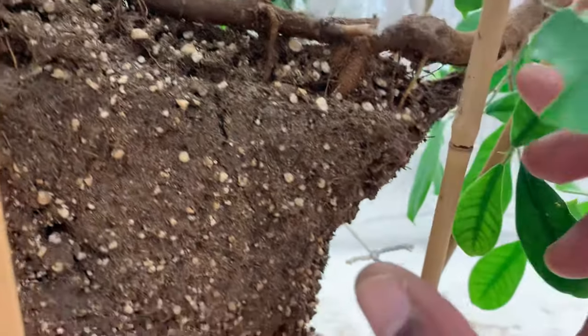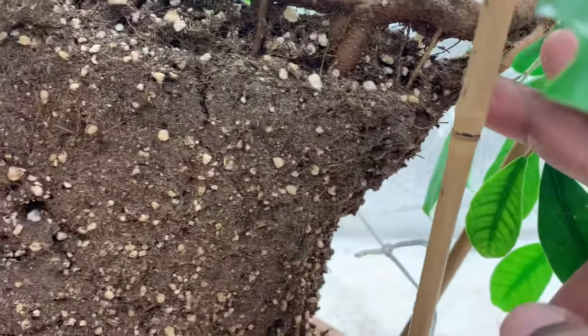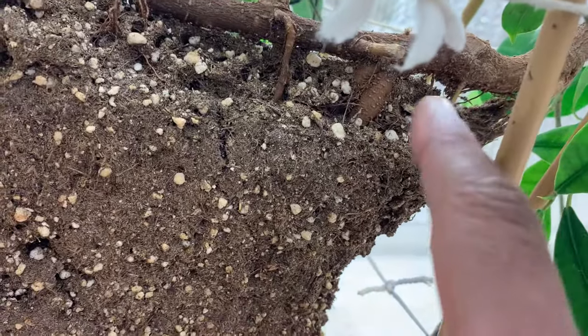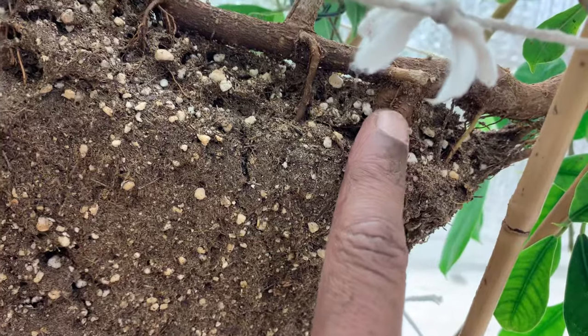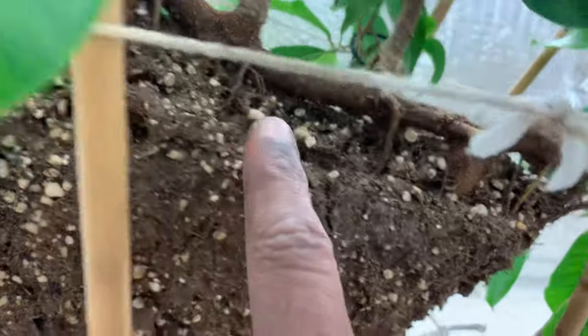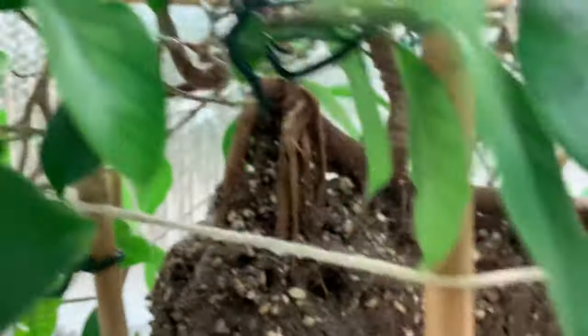This is one side — what you'd call the top side of the plant. The roots are really, really good. You can see it's a nice size compared to my finger. Getting back in here, around the other side there are other roots like that as well.